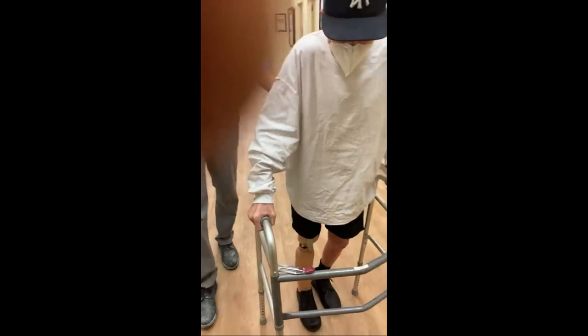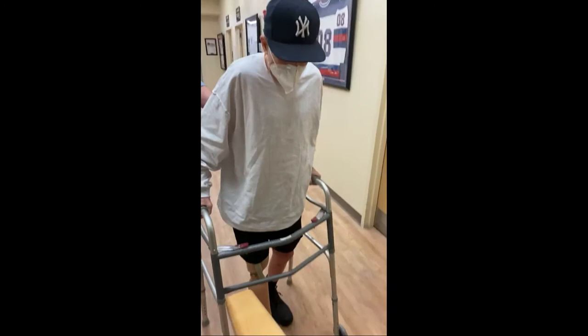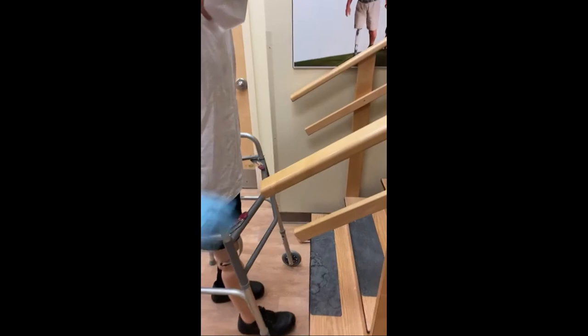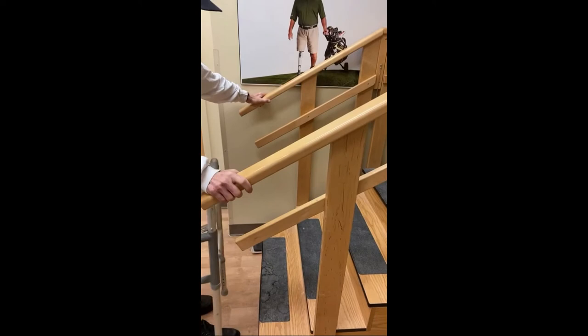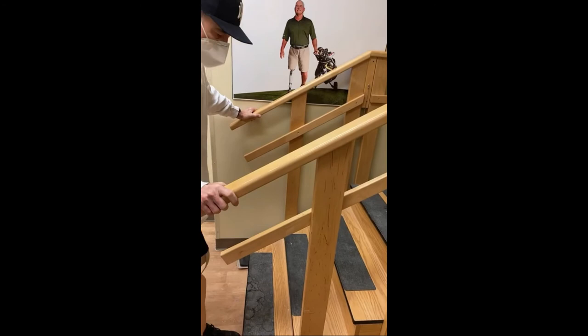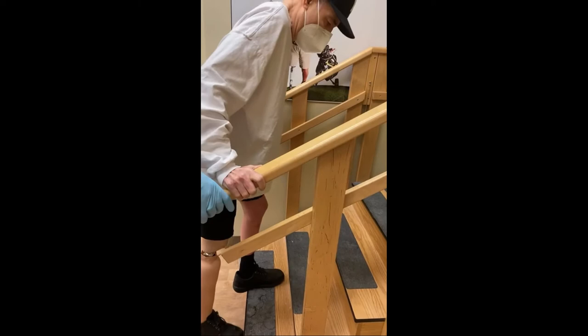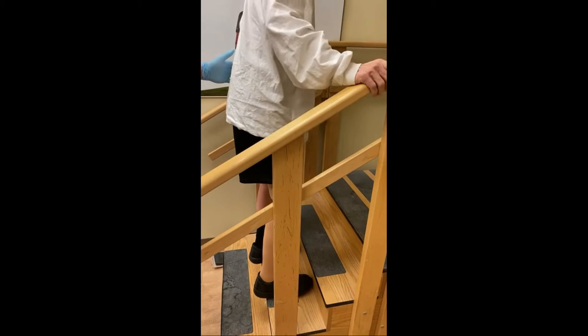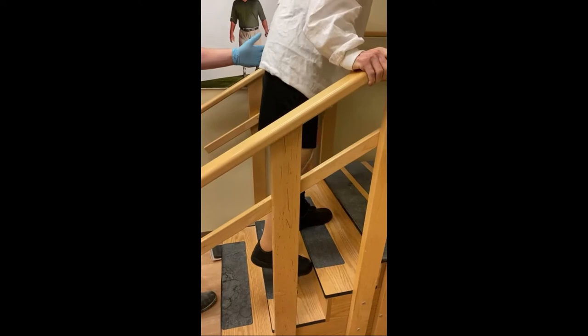Here are the stairs. We're going to hold on to the handrail. When we go up, it's up with the good. So we're going to take a step with the right. Step with the right, and bring your left foot up to that level. Good. Step with the right — oh man. Up with the left. Oh man. This is — I'm going to cry.